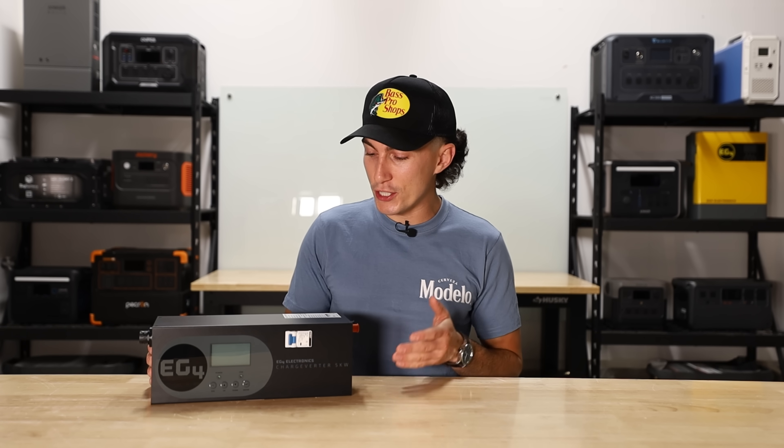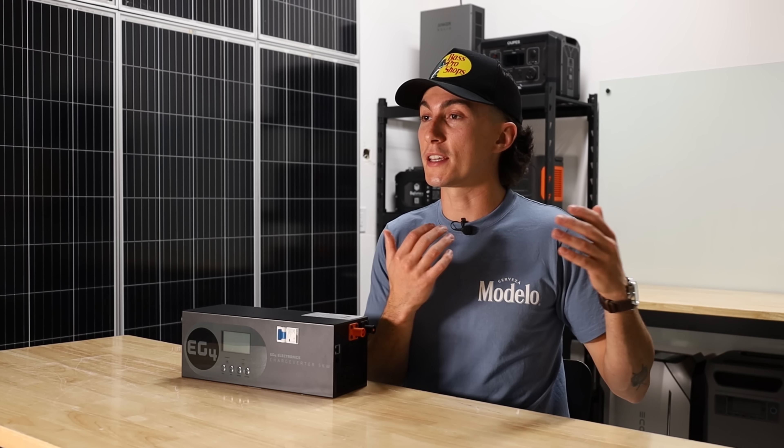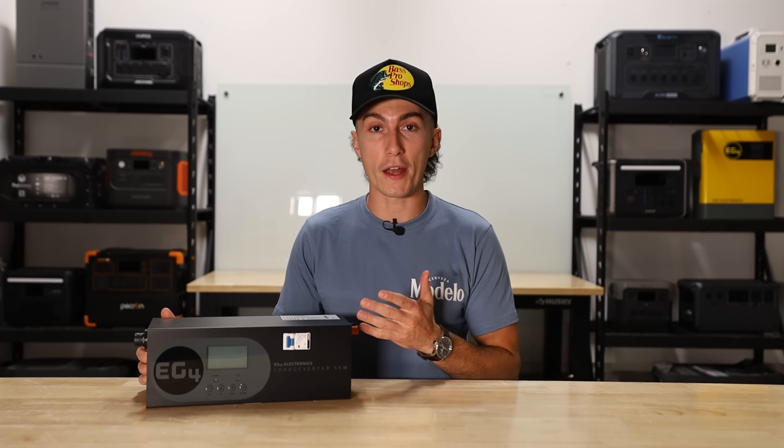Welcome back to the lab where our opinions cannot be bought. Today we're taking a look at the EG4 charge inverter. This thing is jam-packed full of features that honestly most modern inverters come with, but its main job is to clean up dirty power that you get from some of these gas generators. And it works not just with EG4 batteries — you can use this with any brand 48-volt battery.